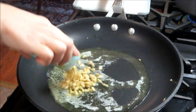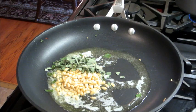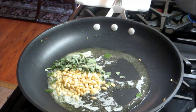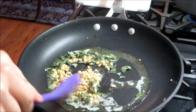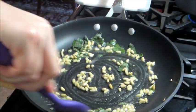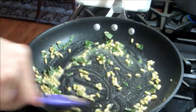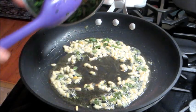I also melted some butter and I'm adding in some pine nuts, and I'm going to toast that with some sage. They do add pine nuts to a lot of recipes, which is something I'd never had before, but it's good. I'm going to toast that for a while and then you can add in the kale.